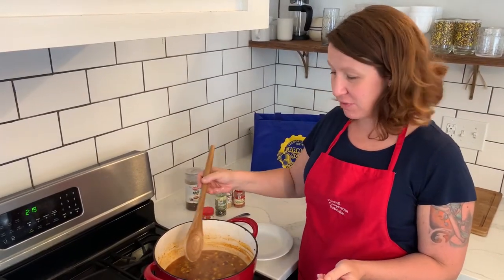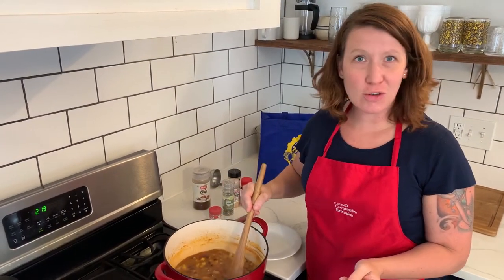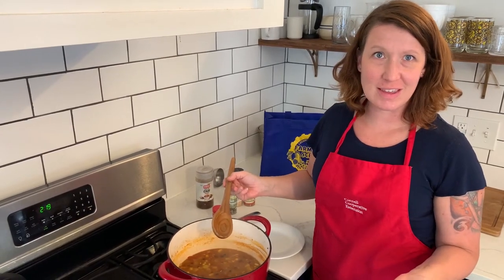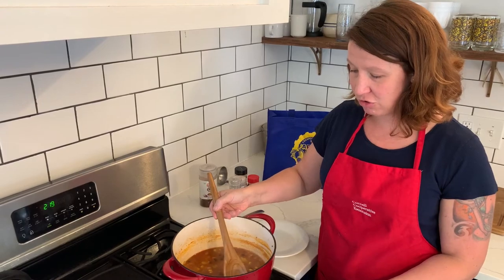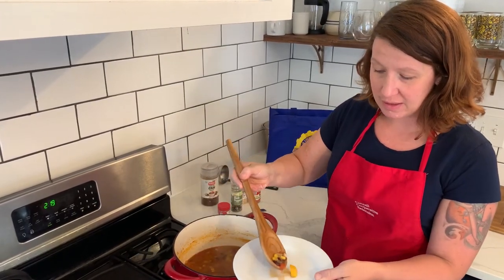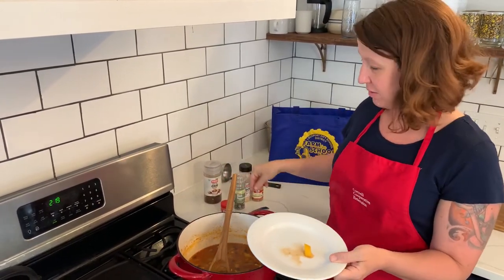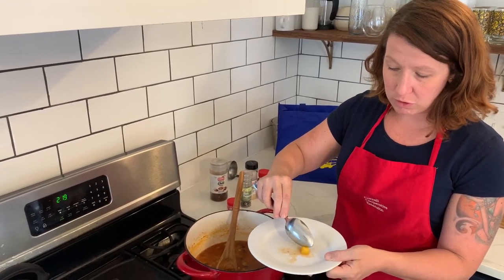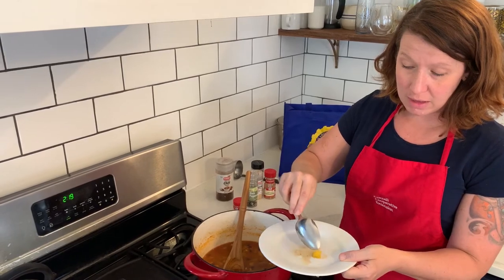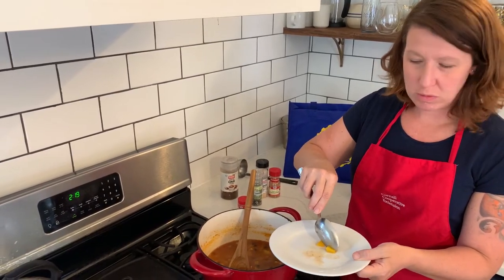It's been about 20 to 25 minutes and my soup has cooked down and I want to test to see that the squash is done. So I'm going to find a piece of squash and I'm going to take it out and place it on a plate. This is going to be how we test for doneness. I should be able to cut through this piece of squash with a spoon — and I can. So we know that our soup is pretty much done.